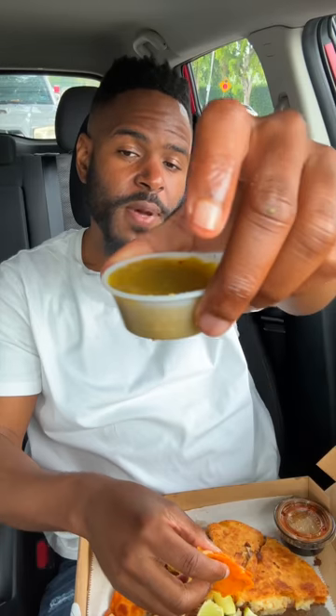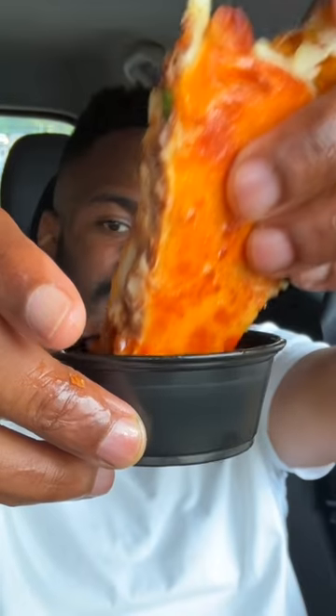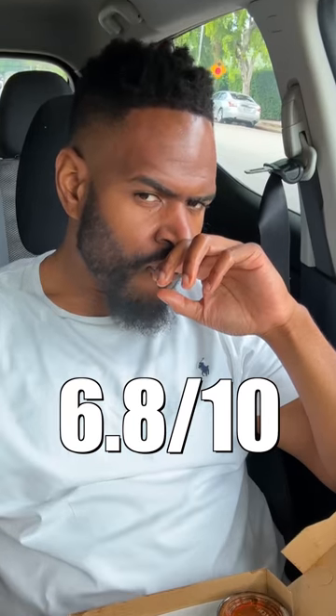We'll try it with the spicy sauce first — that crunch is mean, very mean. The consommé... this is why I don't understand why the meat isn't consistent. The consommé is nothing but the juice that the meat was cooked in — why does the meat not have that flavor? If you're ever in the Miami Beach area, check this place out.